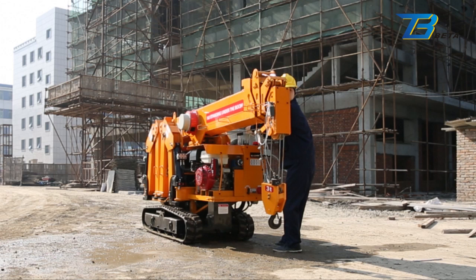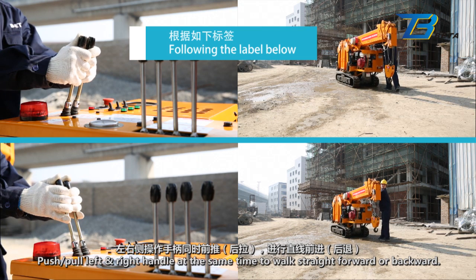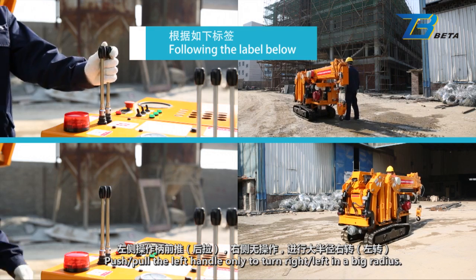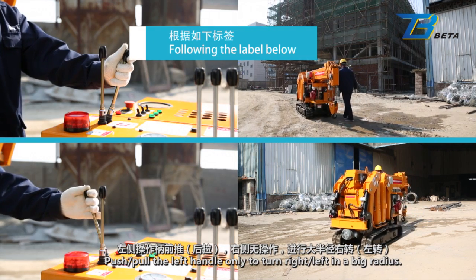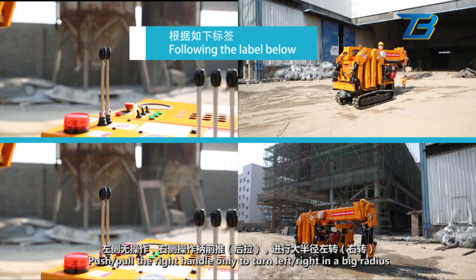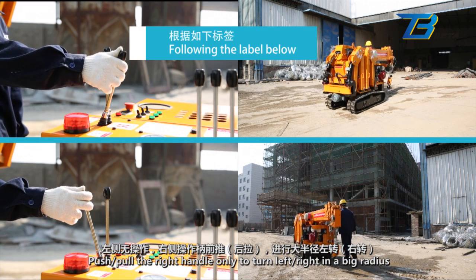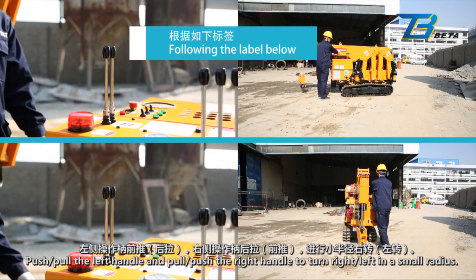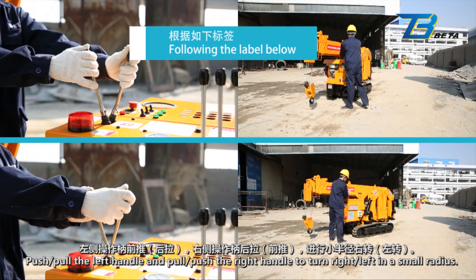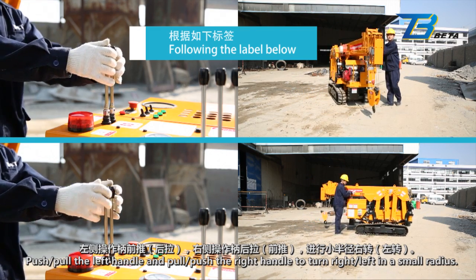Following the label: Push or pull left and right handles at the same time to walk straight forward or backward. Push or pull the left handle only to turn right or left in a big radius. Push or pull the right handle only to turn left or right in a big radius. Push or pull the left handle and pull or push the right handle to turn right or left in a small radius.